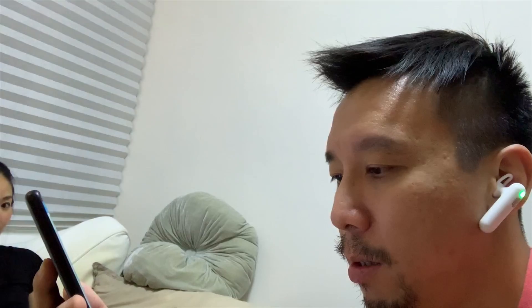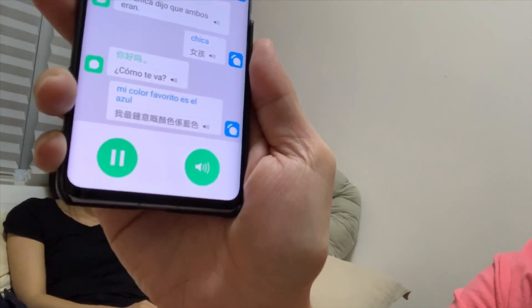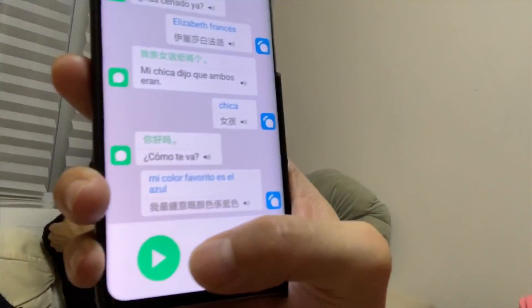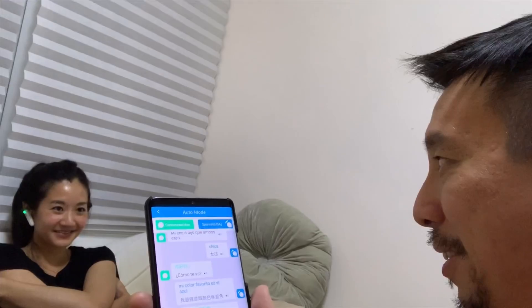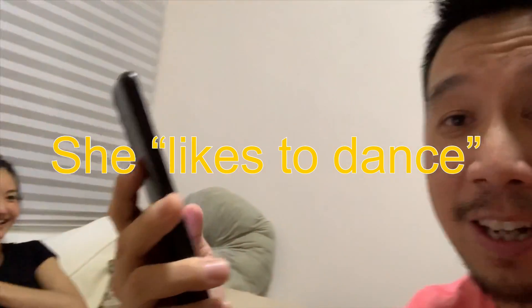I finally found a living person — my girlfriend. She speaks Spanish, so I'm going to speak Cantonese to her and she'll speak Spanish to me. She said 'mi color favorito es azul' — her favorite color is blue — and it came out correctly in Cantonese. I said 'I like the color' and she translated that she likes to dance. So we know it works with Cantonese and Spanish.